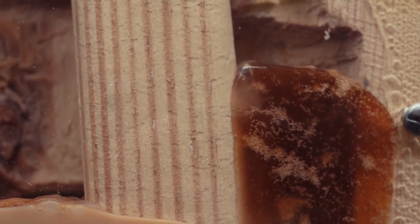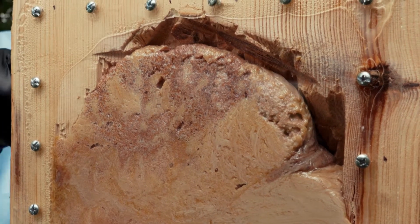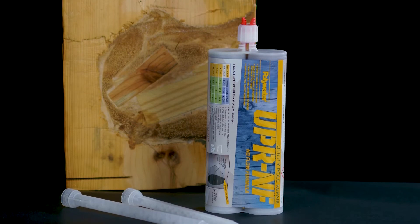Both materials expand to fill odd-shaped cavities and the crown above the entry point. This also means that less material has to be carried up the pole. Larger packages are also available for improved efficiency. UPR two-part polymers produce a solid, water-impervious resin.